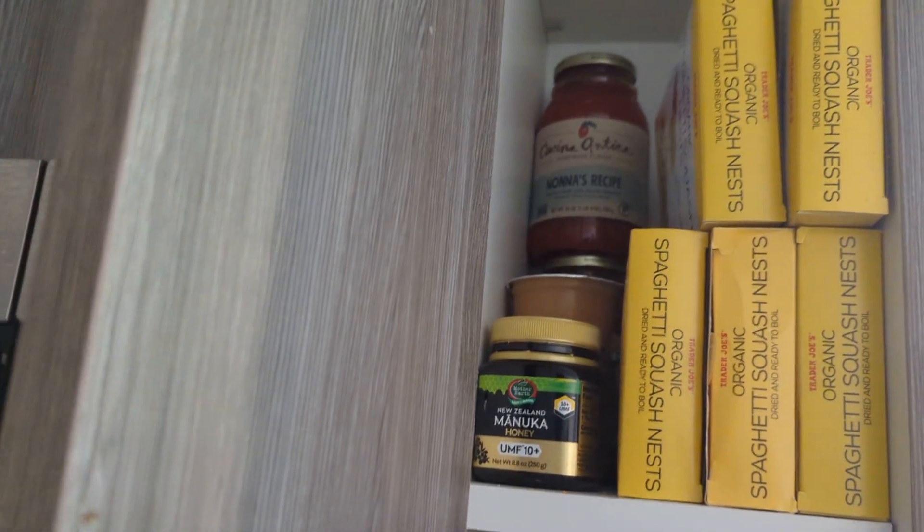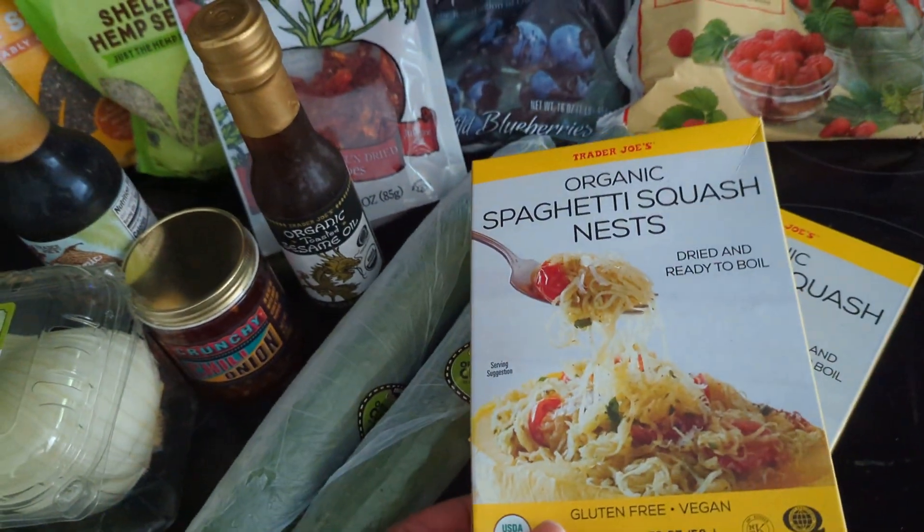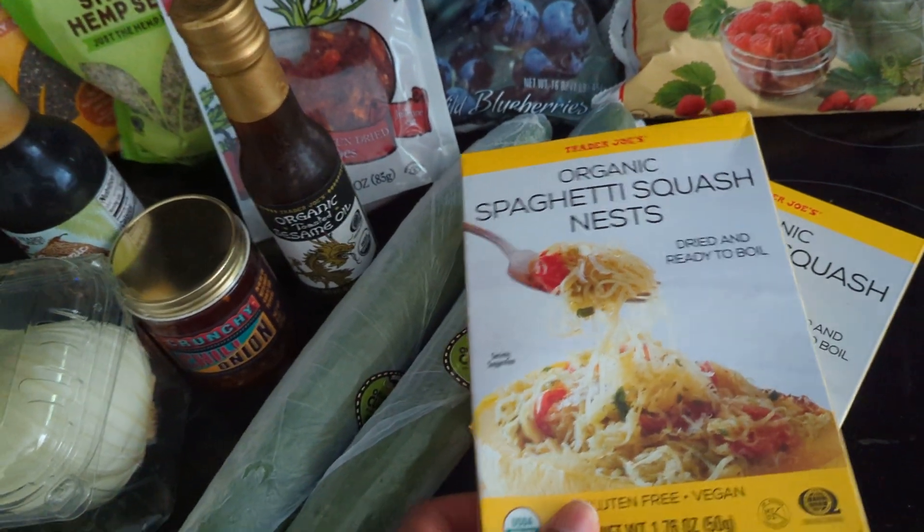I have like a whole collection going and I got some pasta sauces too. I just thought I'd get some more because Trader Joe's discontinues stuff often, so it's good to pick stuff up when you see it.